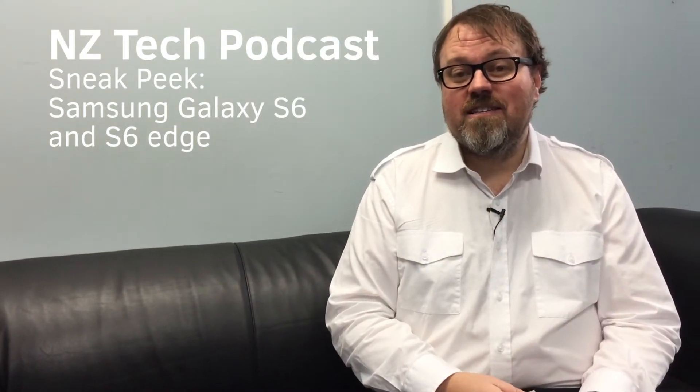Hi, I'm Paul Spain and today we're going to have a look at the brand new phones that Samsung announced at Mobile World Congress: the Samsung Galaxy S6 that we've been having a bit of a look at over the last day or so, and also the Samsung Galaxy S6 Edge.